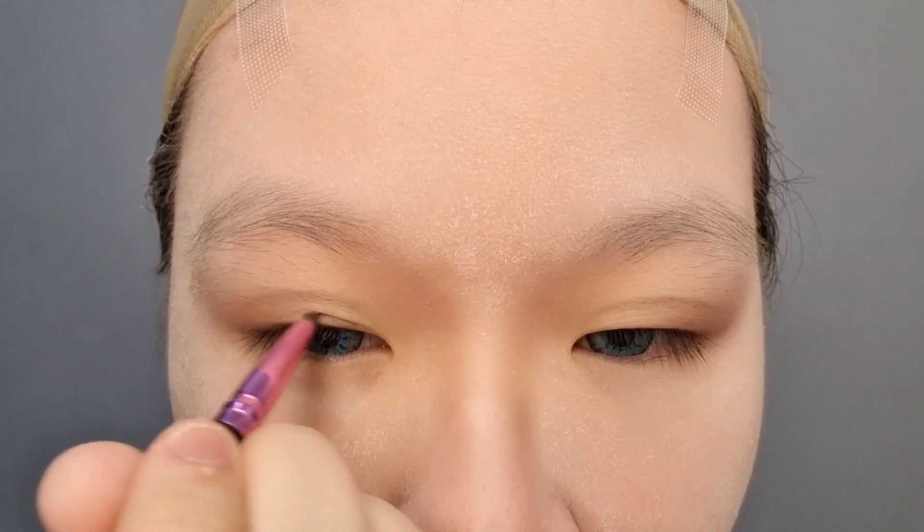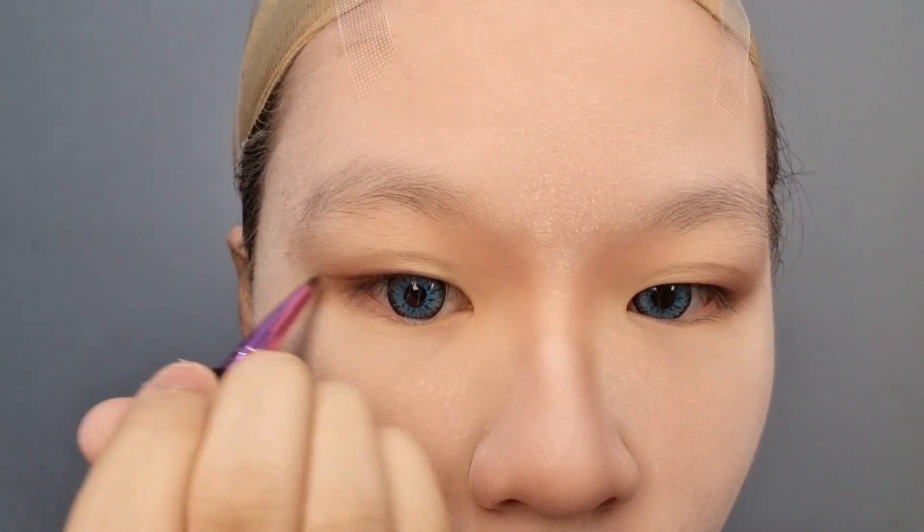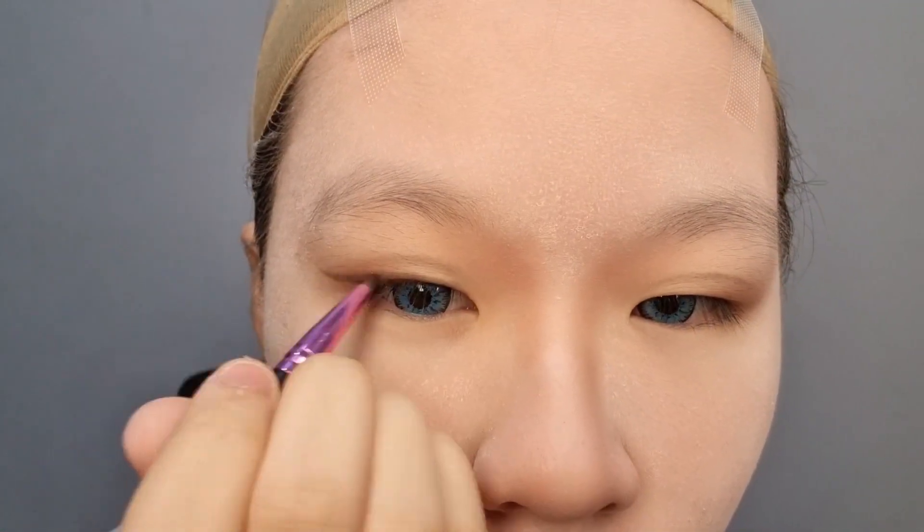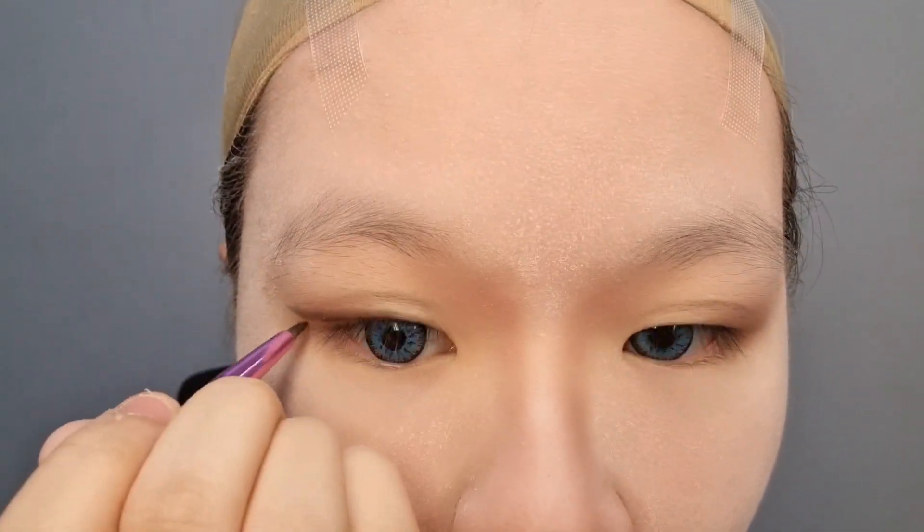Next, I sketched out my eyeliner using dark brown eyeshadow with a super small brush first so that I won't make mistakes later. Every anime character has different eye types, and for Killua, his eyes are like cat eyes, so we want to draw it upwards to make it look fierce.